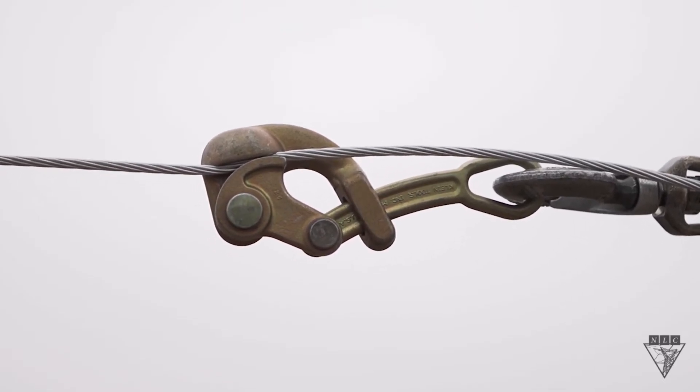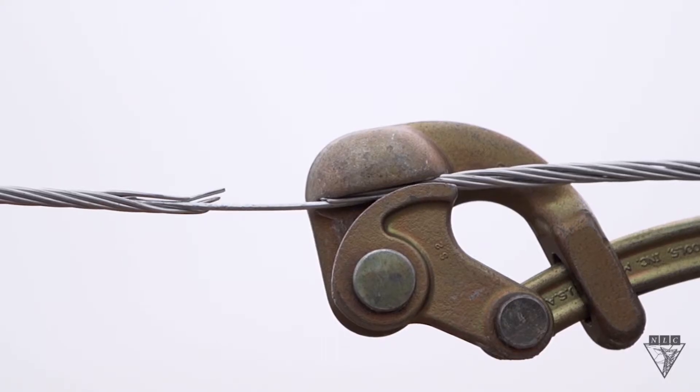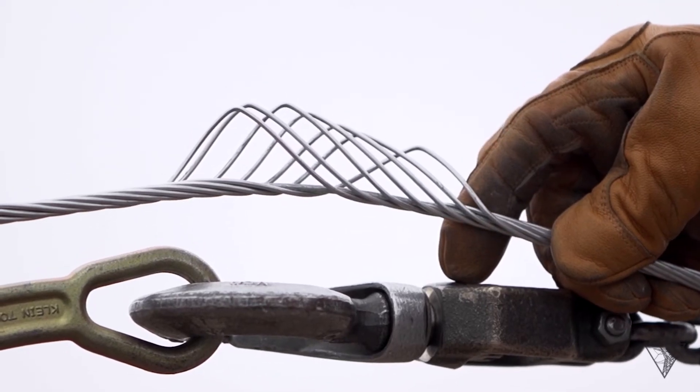Here's a situation where the wrong grip was used on number 4 ACSR, destroying the wire. Not only did it rip the aluminum strands apart, it also caused the wire behind the grip to basket.